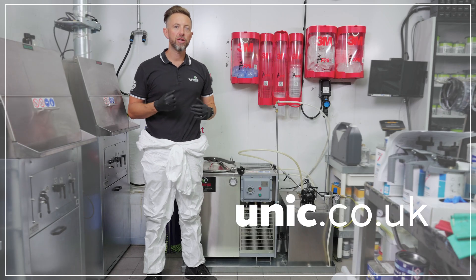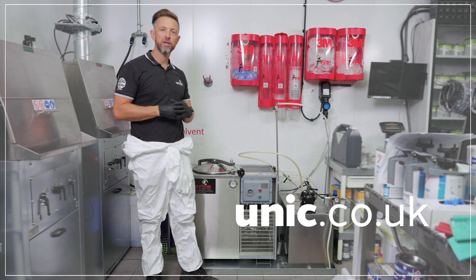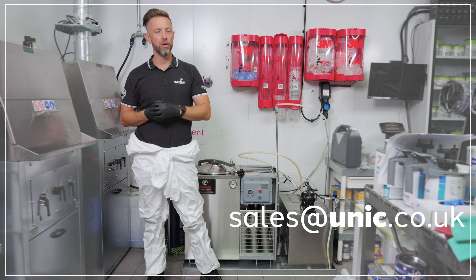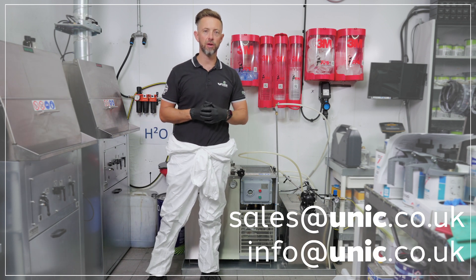For any more information regarding the accessory equipment, please get in touch with us at sales@unic.co.uk or info@unic.co.uk.